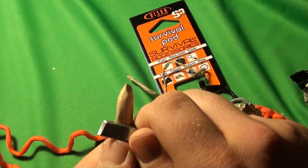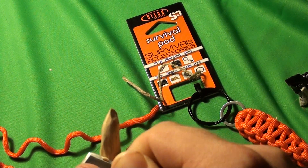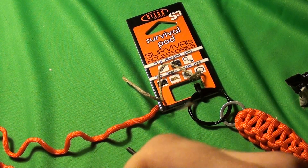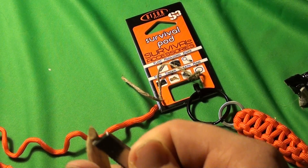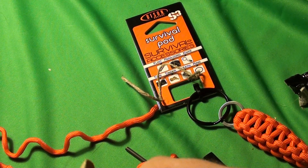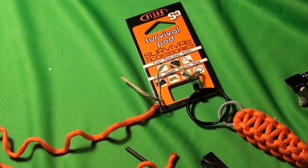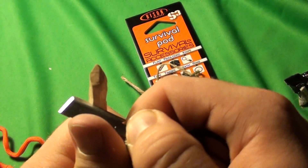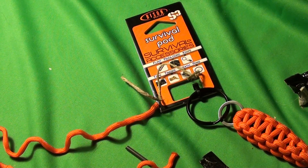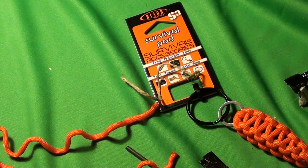Next task — I'm going to try to carve some wood with it. I'd say if you were depending on this to save your life, you're probably screwed. It's barely taking off any chunks at all. It doesn't feel that sharp.